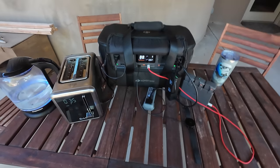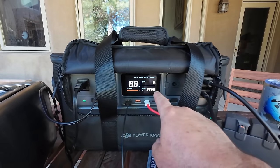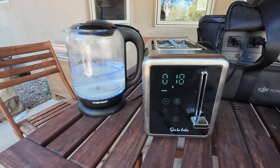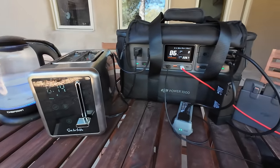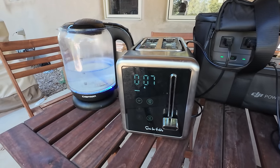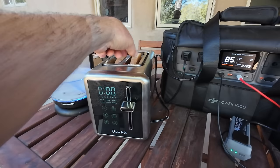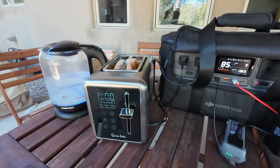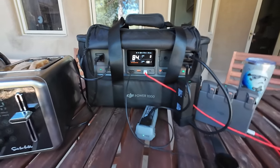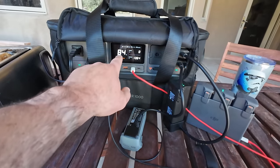We're at 86% with 10 seconds left on the toast. Toast is done — nice crust on there. The wattage dropped down to 1360 after the toaster finished. Everything else still charging, at 84%. Did not interrupt any of the other loads. Now all we're doing is waiting for the water to boil.